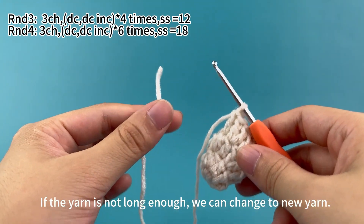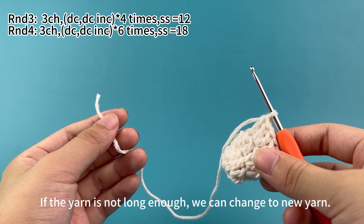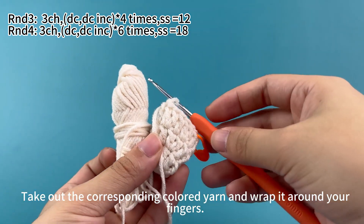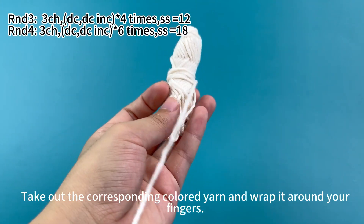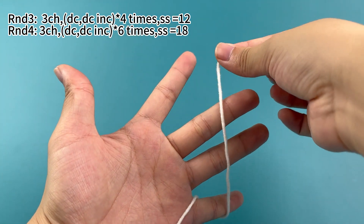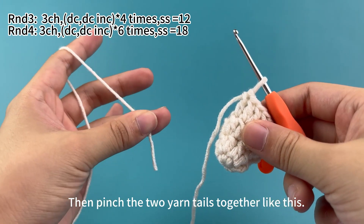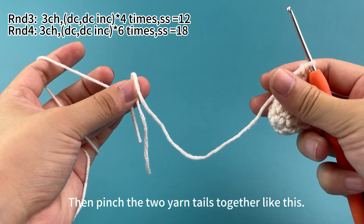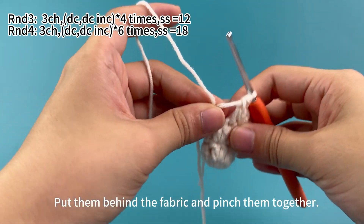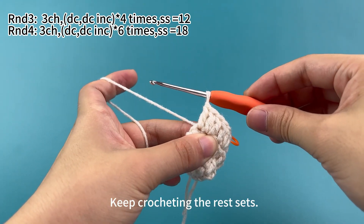If the yarn is not long enough, we can change to new yarn. Take out the corresponding colored yarn and wrap it around your fingers. Wrap the yarn around your fingers again, then pinch the two yarn tails together. Put them behind the fabric and pinch them together. Keep crocheting the rest of the sets.